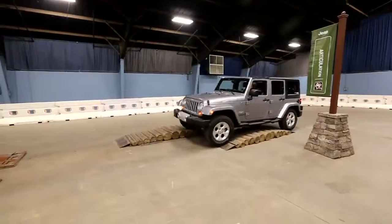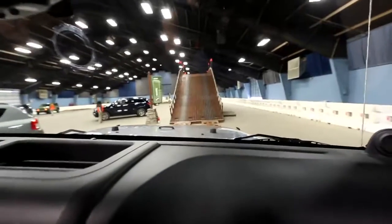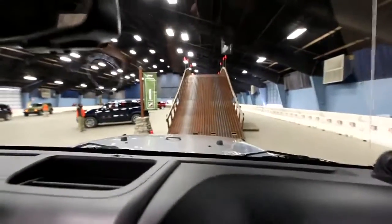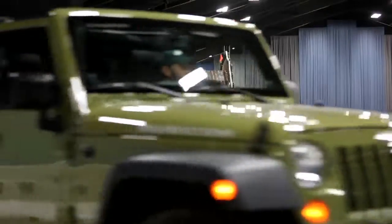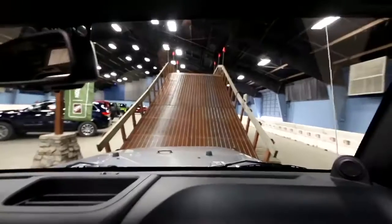We're about to go to the articulation demonstration, showing the amount of wheel travel we have. After that we're gonna go up our hill — this is our mobile mountain that we take with us for Camp Jeep. It's 13 feet high, it's a 35-degree angle, and here we go — we have clearance.